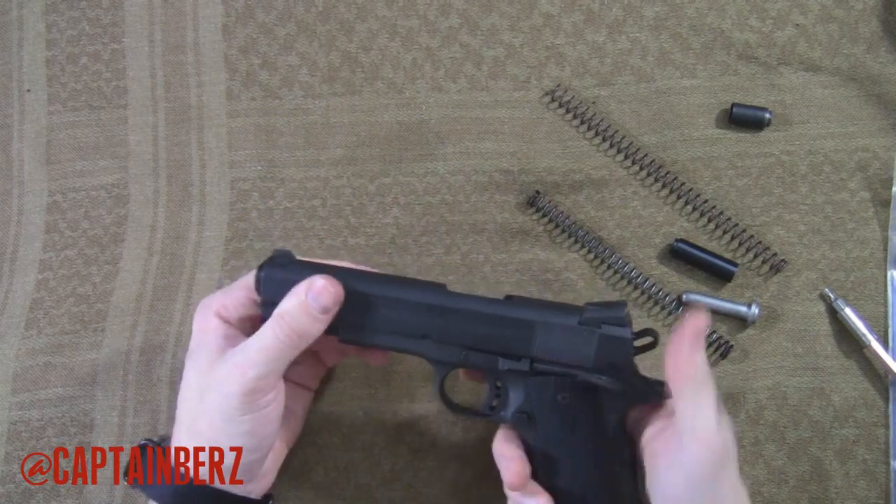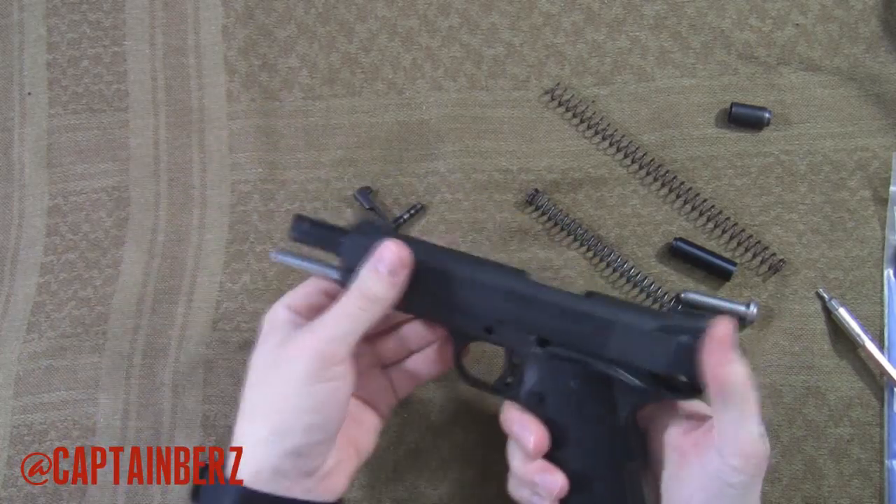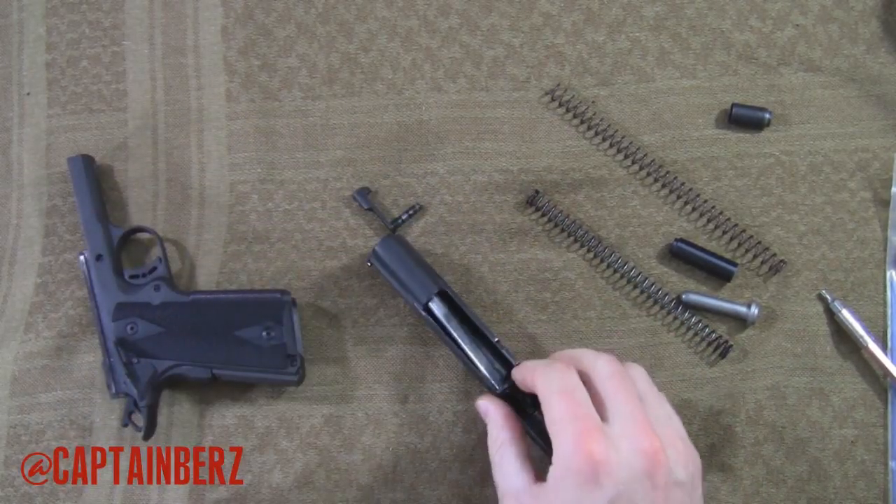At that point go ahead and push this back here, pop out the slide release, push it forward, and we're done.